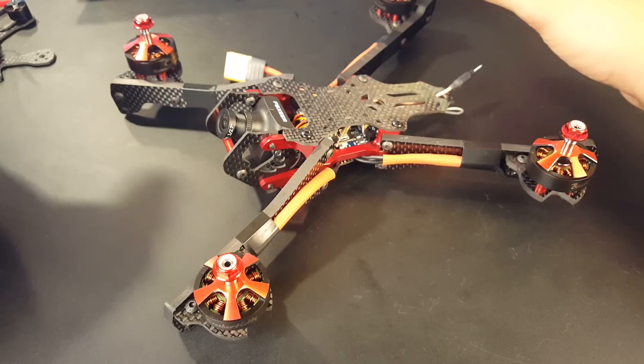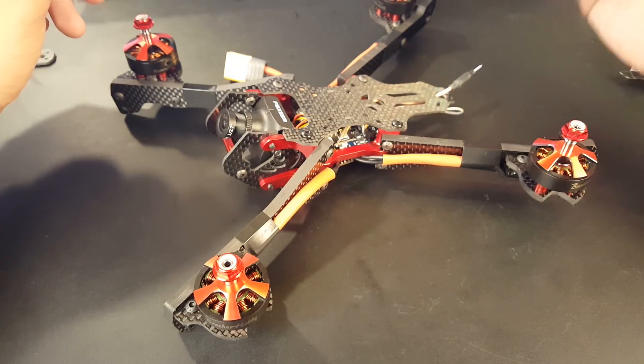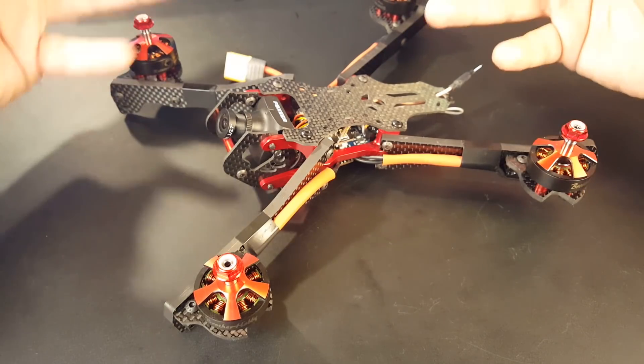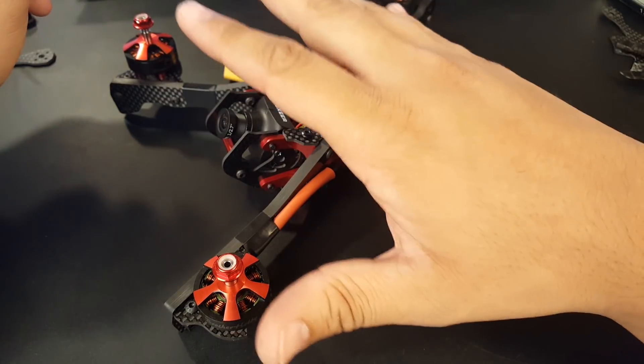I plugged it in, made sure it arms, and that's it — I haven't done anything else to it. I might make a video on how to go through BetaFlight if someone wants to see that. Right now let's go over the components I'm running on this before we get into the frame.